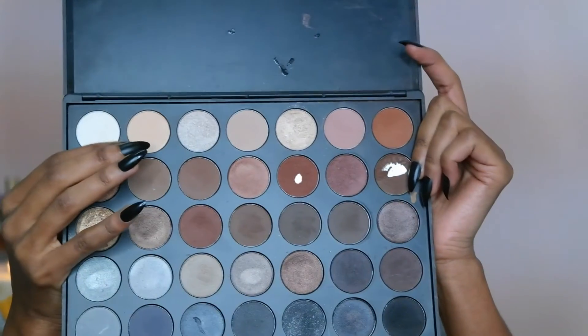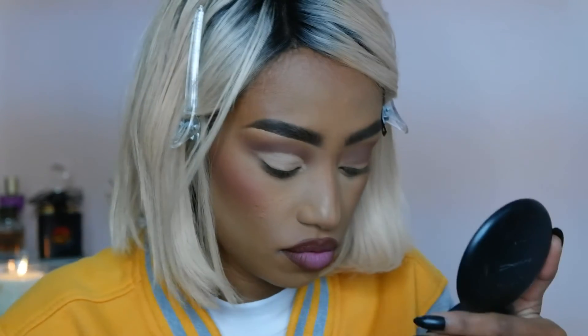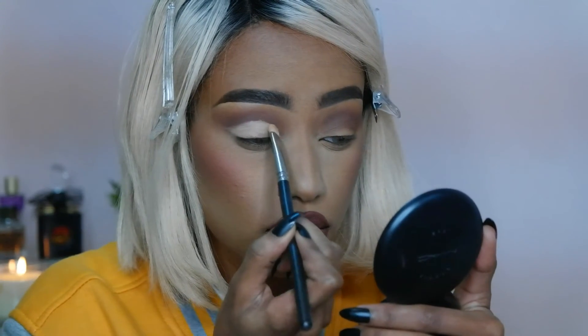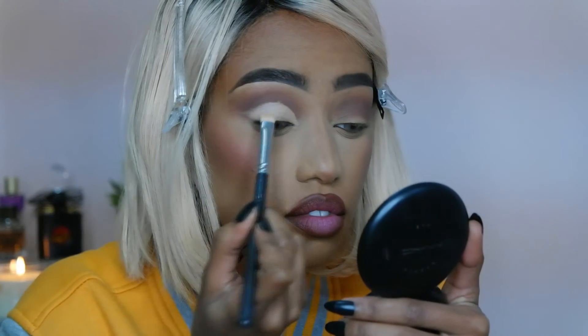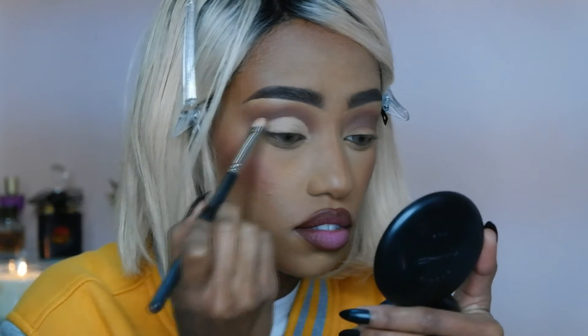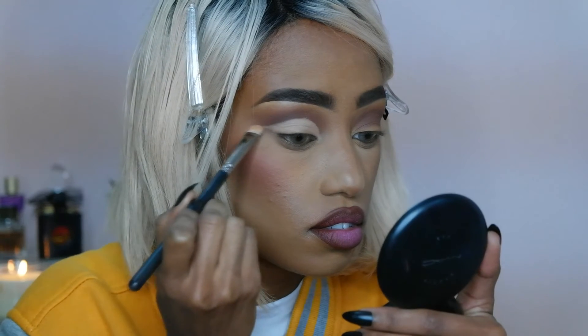I'm taking the lightest matte shade color from the palette — a beige, nude matte eyeshadow — and I'm setting the concealer, setting the cut crease with this shade. I also like to set all the way under the wing area.